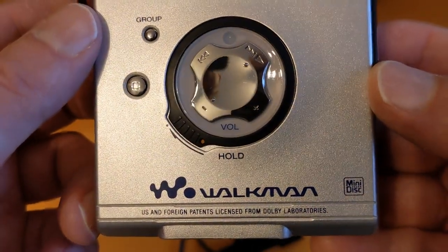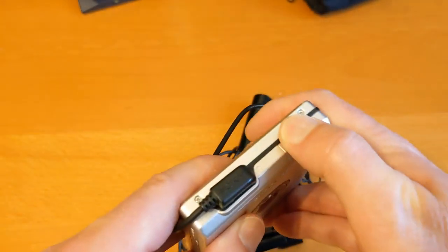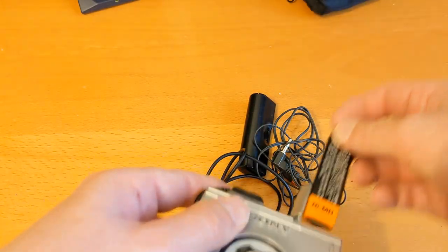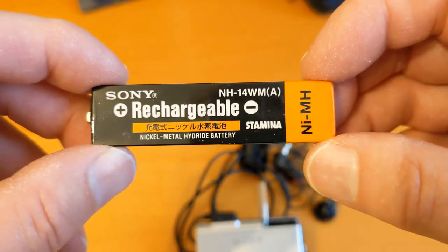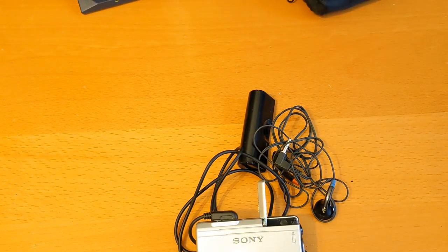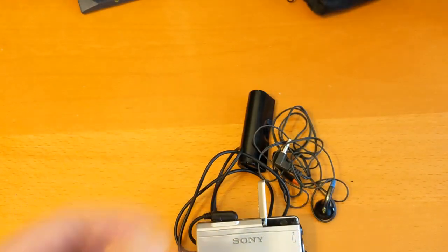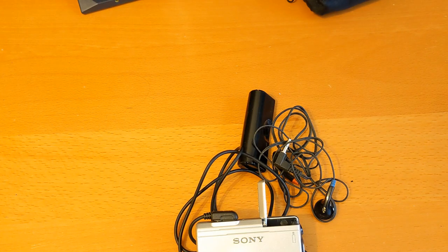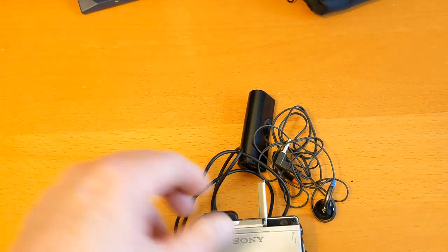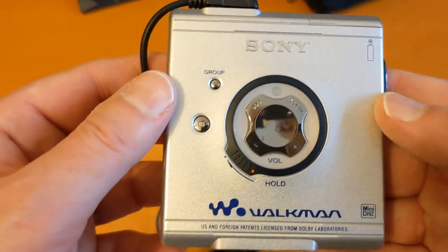Look at that - that's quite a nice minidisc player. It's quite light. Let's have a look at the battery. Original Sony battery - I think these were the earlier ones. That one could be flat. I'm going to grab this one which has been on the charger. They charge up once you place them in the player and in the cradle, and then they don't recharge. Once they've recharged once, they don't recharge again. So it might go a little bit flat.